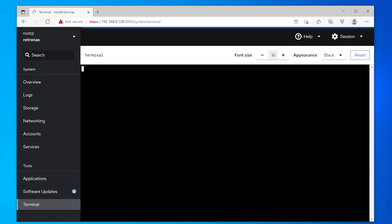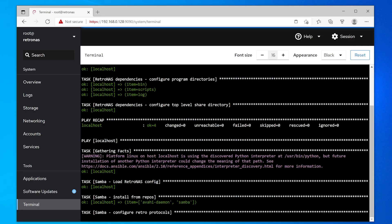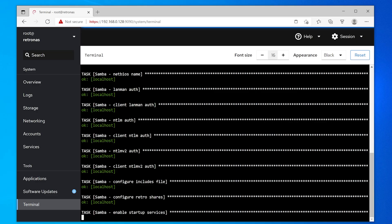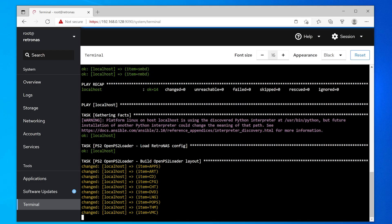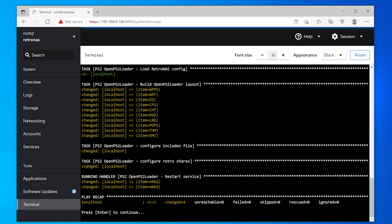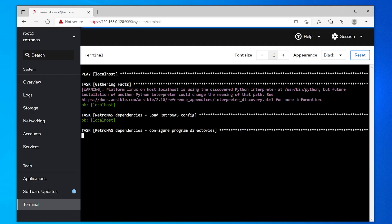Lastly, install whatever other services you need. I showed MiSTer and PS2 earlier, but there's so much here. Definitely take the time to go over Dan's other videos, and take special note if you're a RetroPC user — even if you use RetroPC cores on the MiSTer, these options still apply to you. After you're done installing, just close the web browser. You should be completely done with installation and won't need to access it again unless you need to install new services or there's an important update released.